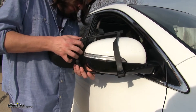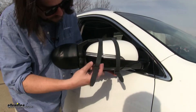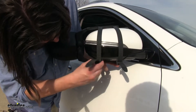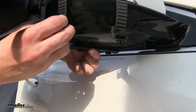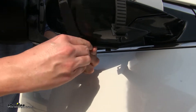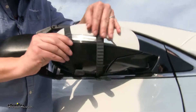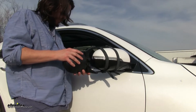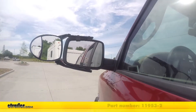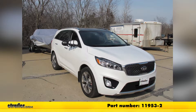Tighten it down. Do the same for the top side here, and then we'll take our straps and bring them around these attachment points at the bottom, and then tighten them down as necessary by pulling on the straps like so. And there you have it for the SEPA Universal Dual Lens Towing Mirrors on our 2018 Kia Sorento.